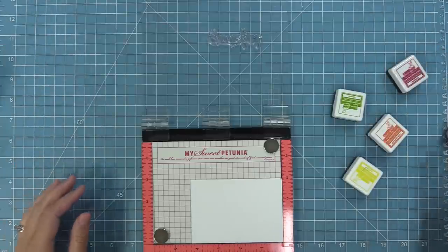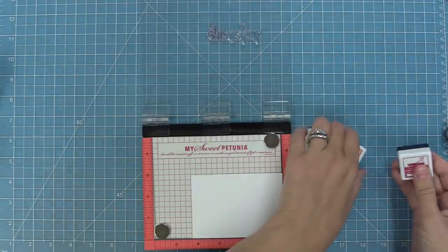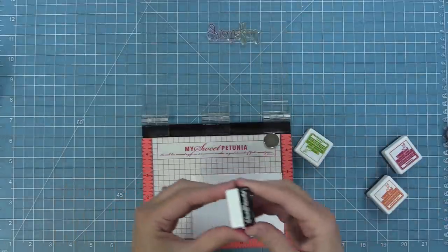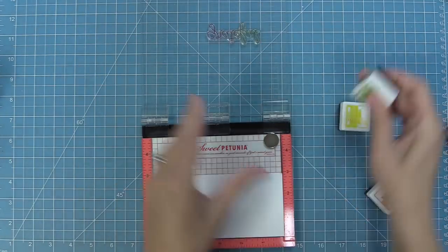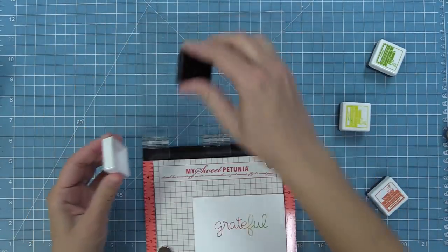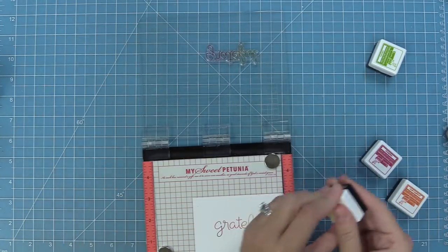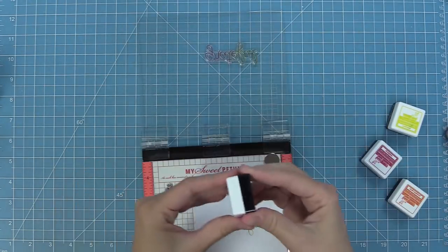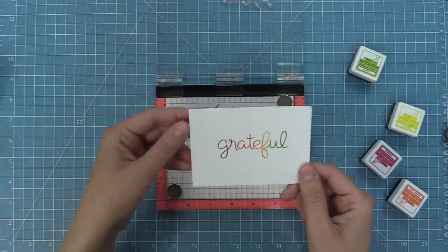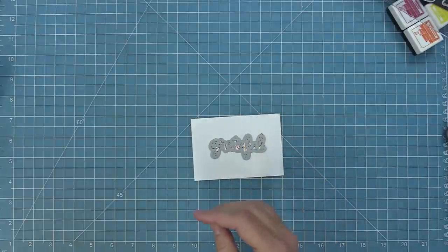I've got my word 'grateful' from the Scripty Autumn Sentiments and I'm going to ink up my letters just a little bit at a time — purple at the beginning, then orange, yellow, and then green at the end. I'm overlapping the colors just a little bit without being too careful, and then I'm going to stamp. Whenever I do this rainbow style of stamping I always like to stamp it twice: I want it to be a nice crisp image, and it also helps blend between the two colors because the second stamp won't be exactly like the first, helping those colors all blend into each other. I went ahead and added all my colors — I'm going to stamp down again and look how cool that is. You can do this with any sentiment with any rainbow of ink colors, or even a gradient from light to dark of a blue or green. I just love how that looks.